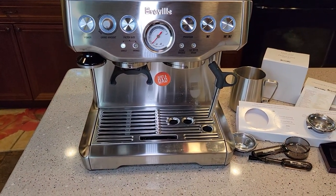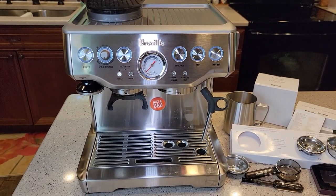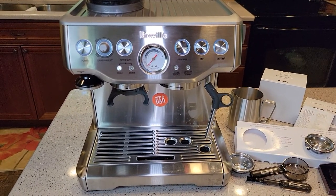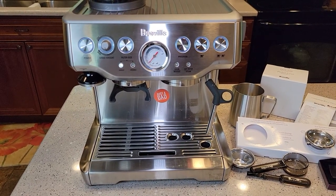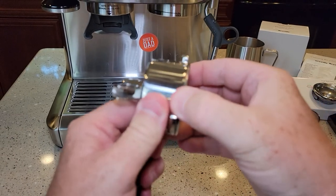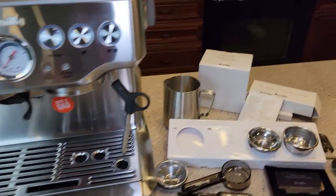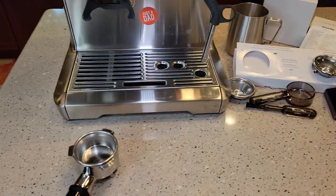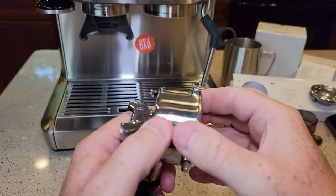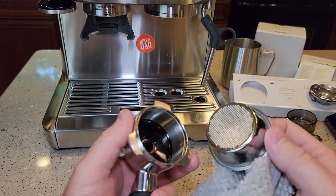Now it wants us to run an espresso shot — I'm going to grind some beans. One thing I haven't learned yet is the portafilter and getting the filter baskets out. It comes with a double shot basket installed, and there are other ones you can choose from, but getting it out proved to be quite a challenge. It does have an area you can grip, but it is quite challenging. Gripping it with a towel helped, but it is really in there.